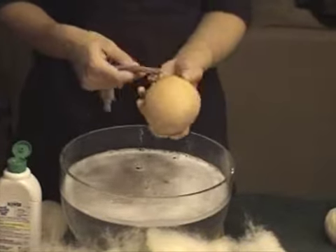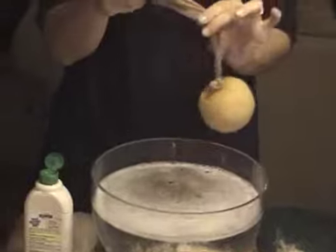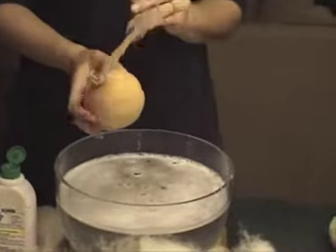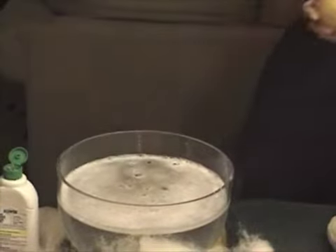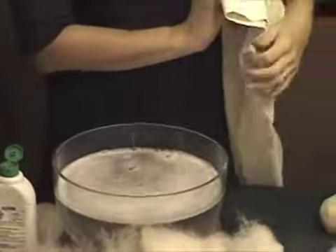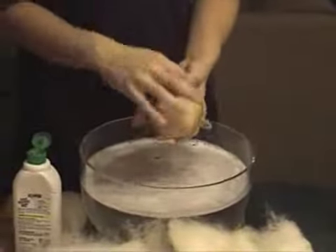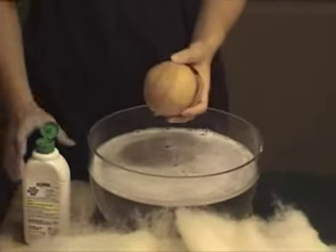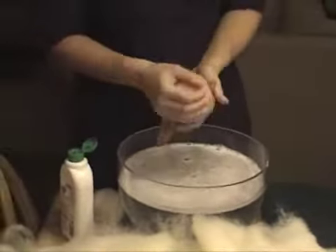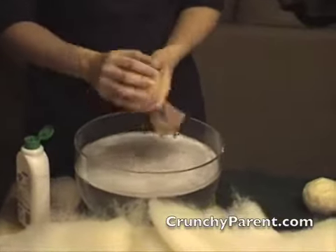So once you've stuck your ball in your stocking, you could add a second ball if you were making more than one — you could probably even add a third in there. You could then drizzle it with water and your soap and felt it that way, and you don't have to be quite as careful or worry quite as much about the wool shifting around because your stocking is holding it in there.